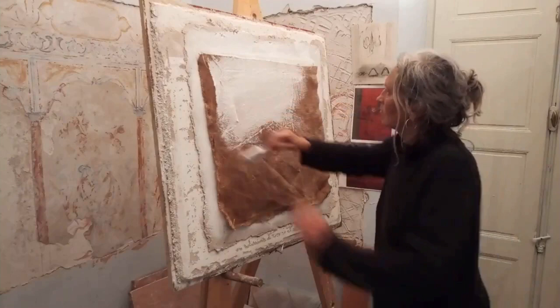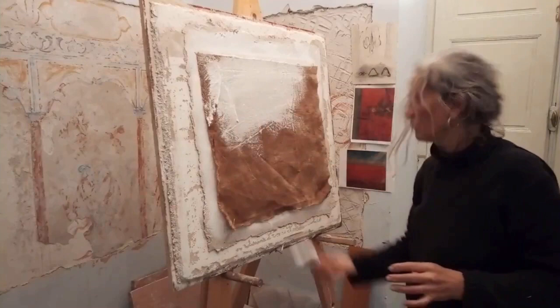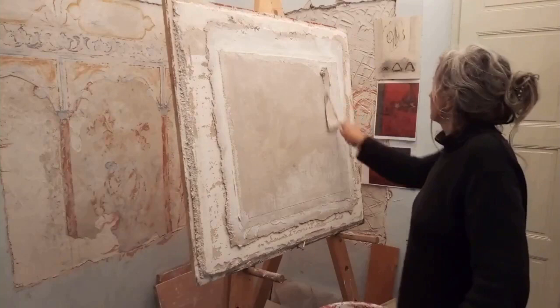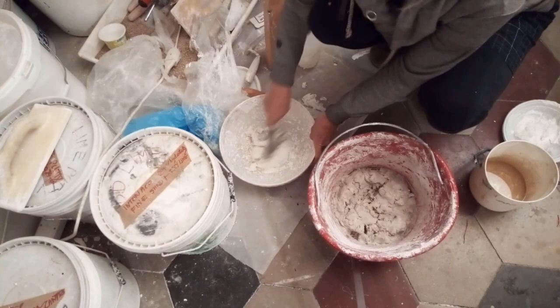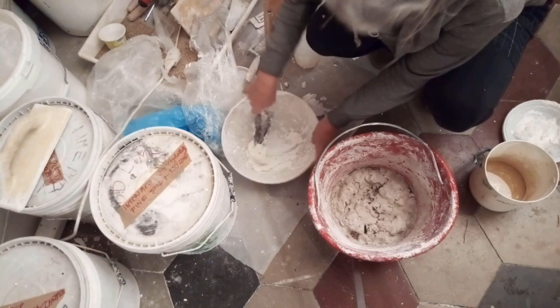The fresco will actually be attached to the hessian layer. Now, a very fine layer of sand and intonaco on top of the hessian, pressed deeply into the hessian. And the final coat will be a marble dust and lime layer, which will give me a really fine surface.